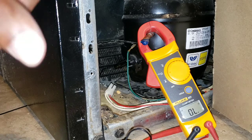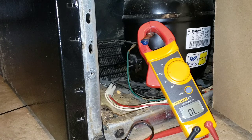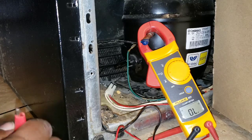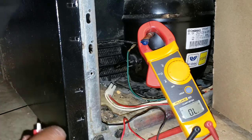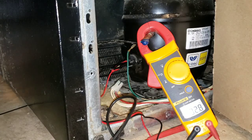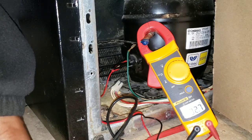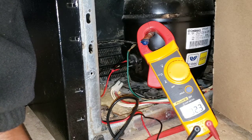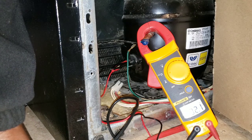Between our start and our run we should get a 16 — 5 and 11 makes 16. Let's see what we get when we hook up the two top ones, which are start and run. It jumped way up to 32 when we should be right around 16. We have a bad compressor.